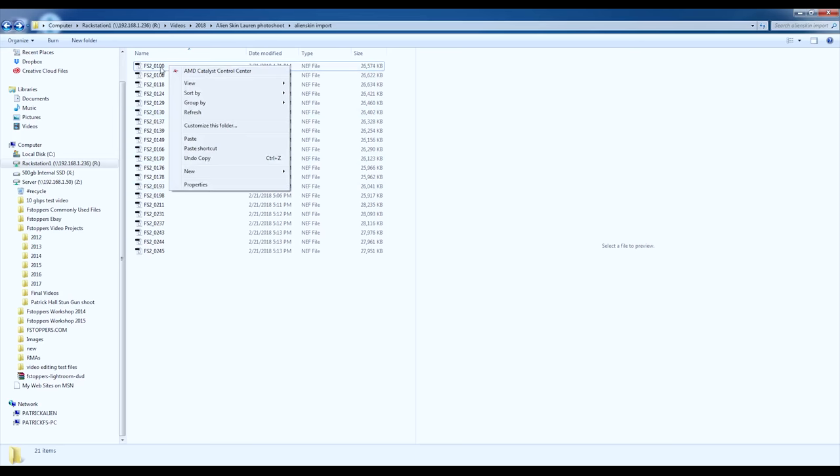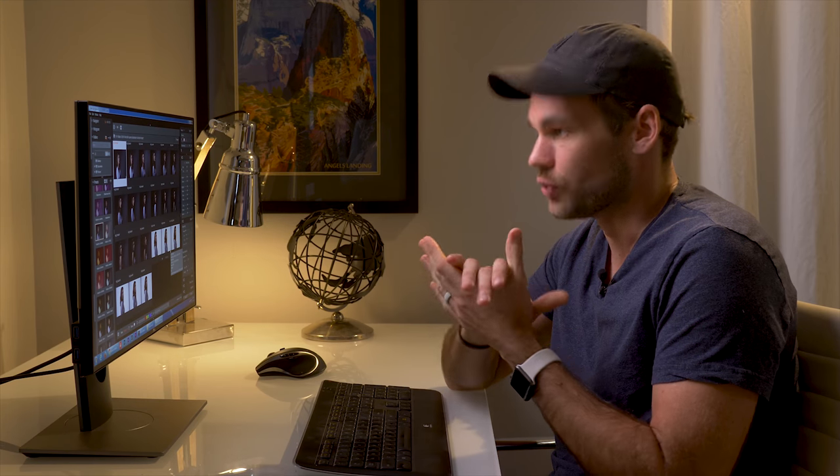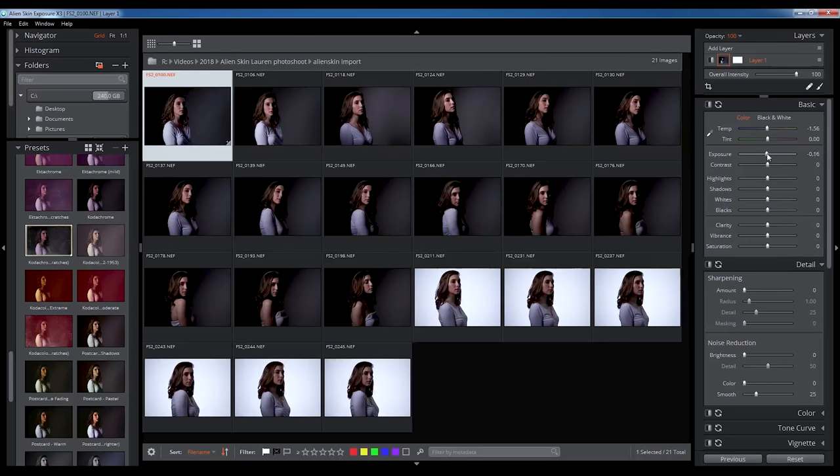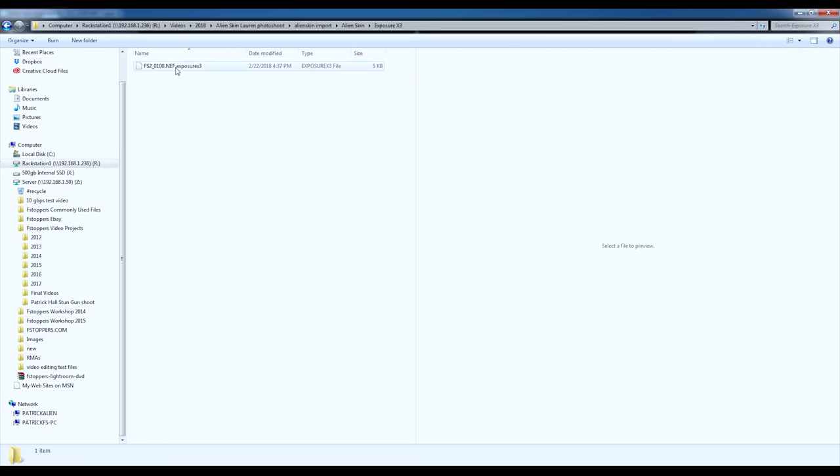I'm going to right-click on one of these raw files and click 'Open With' — you can see Alien Skin Exposure X3 here. It's going to open up not just the image I clicked on, but all of the images in the folder, working very similarly to Lightroom. One huge difference with this software over Lightroom that I really appreciate: if we edit a single image, within the folder where that raw file lives, a folder is instantly created called Alien Skin, and within this folder there is a sidecar file where all settings are saved. Adobe Lightroom creates a catalog file that has to live on your local hard drive — you can't leave it on a server or share it among multiple users or computers. That is a huge pain for us. Also, probably the biggest complaint with Adobe Lightroom is that it's not very fast for culling, and this does seem to be faster.